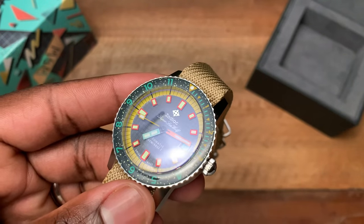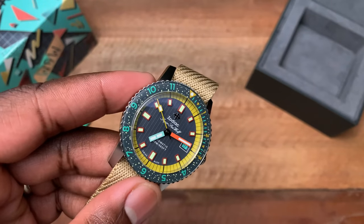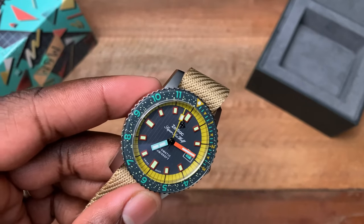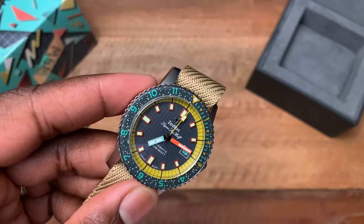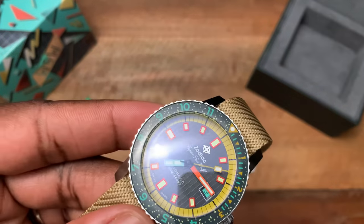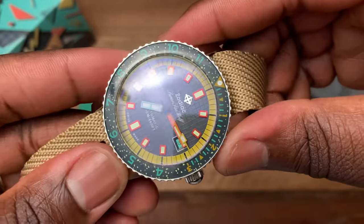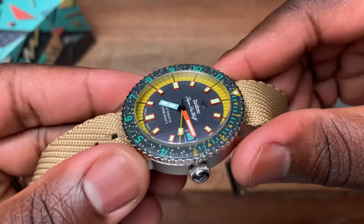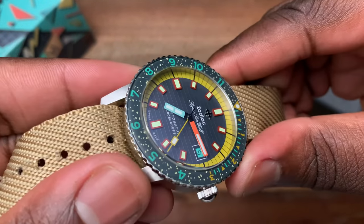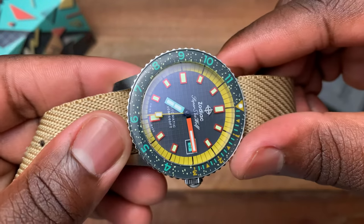It makes absolutely no sense why it works. I'm not surprised these sold out quickly — even though it's a funky design, it stands out and doesn't look like anything else out there. For someone looking for a uniquely styled watch, this was the watch for them, though of course there are none left available. If you look closely, you'll also see that graph-paper texture to the charcoal gray dial, which is another cool design element on this watch.